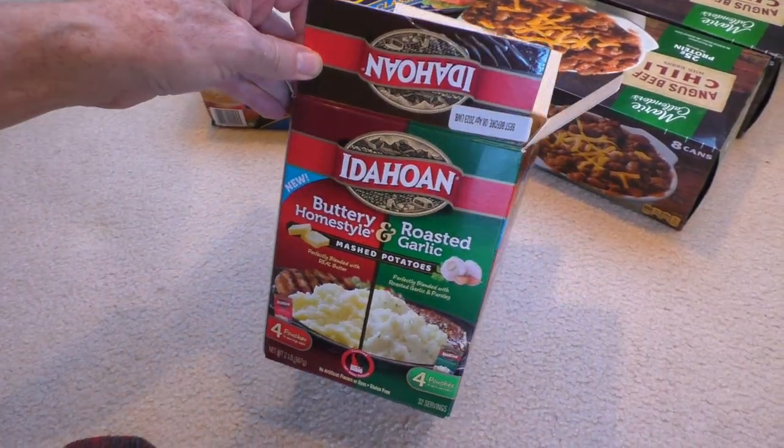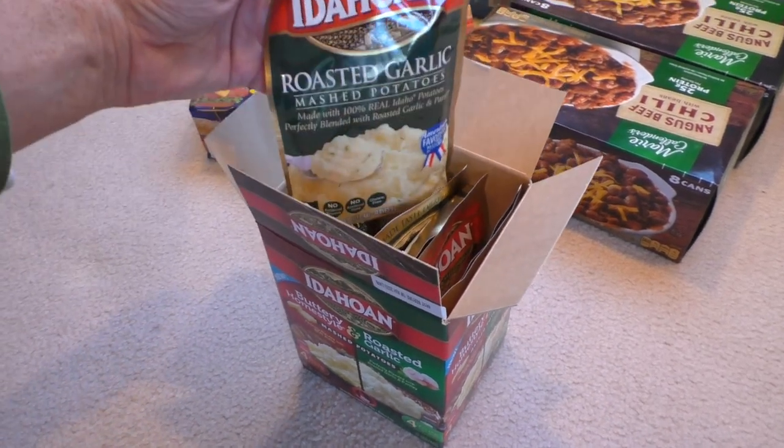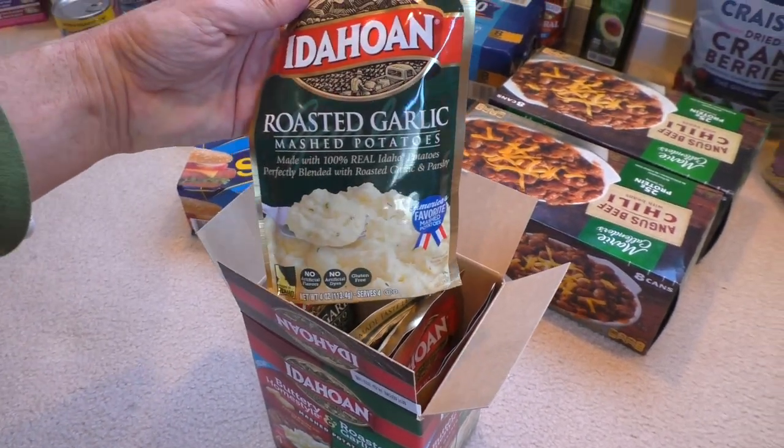I also really like these instant mashed potatoes. There's a new flavor — roasted garlic.